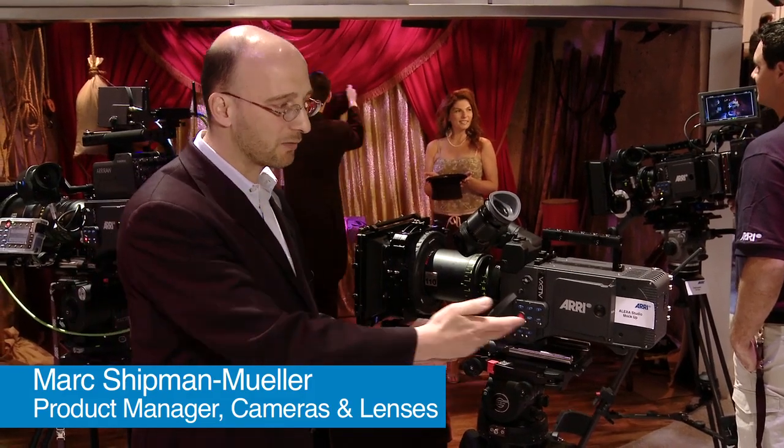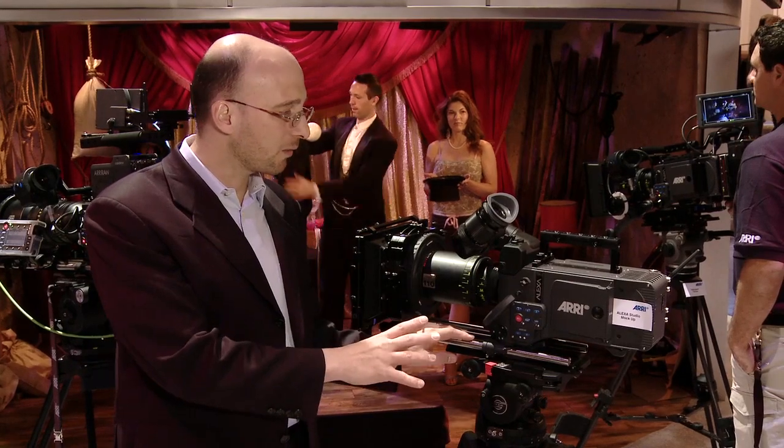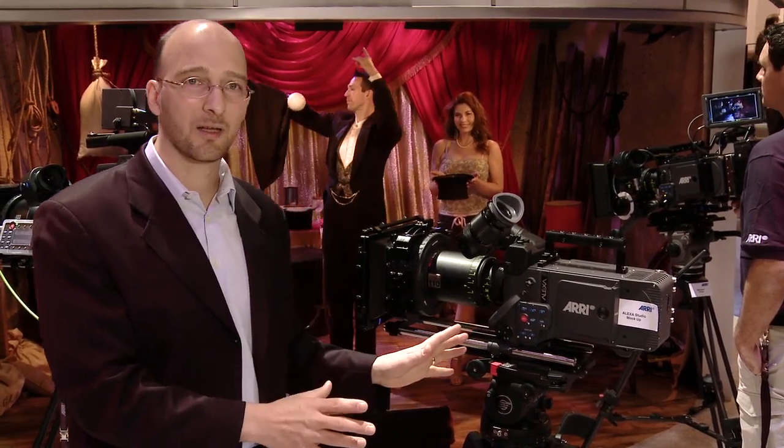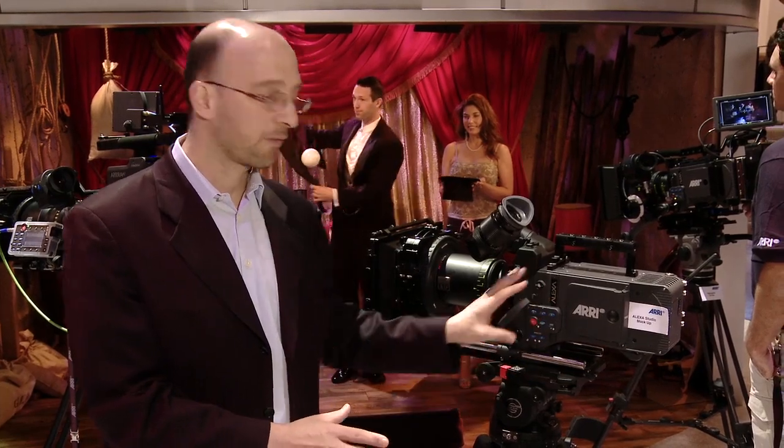Here we have the Alexa Studio — this is actually a mock-up of the Alexa Studio. The Alexa Studio is a camera that is very similar to the Alexa Plus. In fact, the back end is an Alexa Plus back end, but the front end is different.